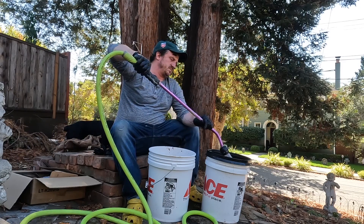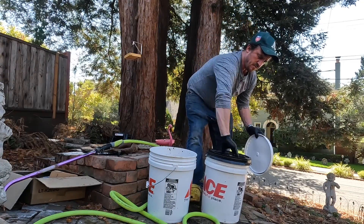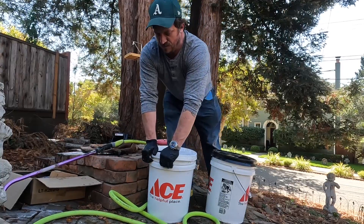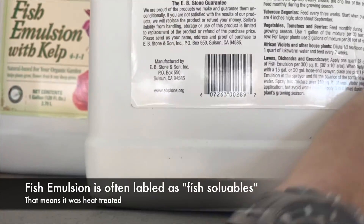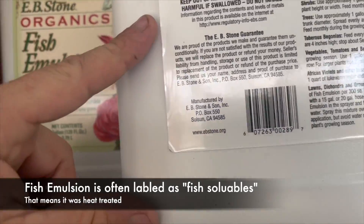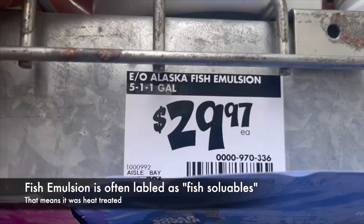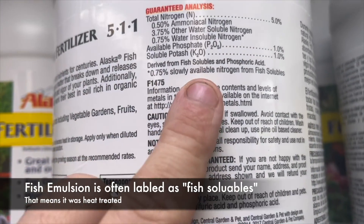Fish hydrolysate and fish emulsion are both organic fertilizers derived from fish, but they differ in their production processes and nutrient content. Fish emulsion is made by heating fish parts — usually whole fish or fish waste — then adding acid to break them down into liquid form. It typically contains a balanced mix of nitrogen, phosphorus, and potassium (NPK), along with trace elements. It's a quick-release fertilizer, meaning nutrients are readily available to plants after application. It's often used as a foliar spray, is quickly absorbed by plant leaves, and provides a rapid nutrient boost promoting overall plant health.